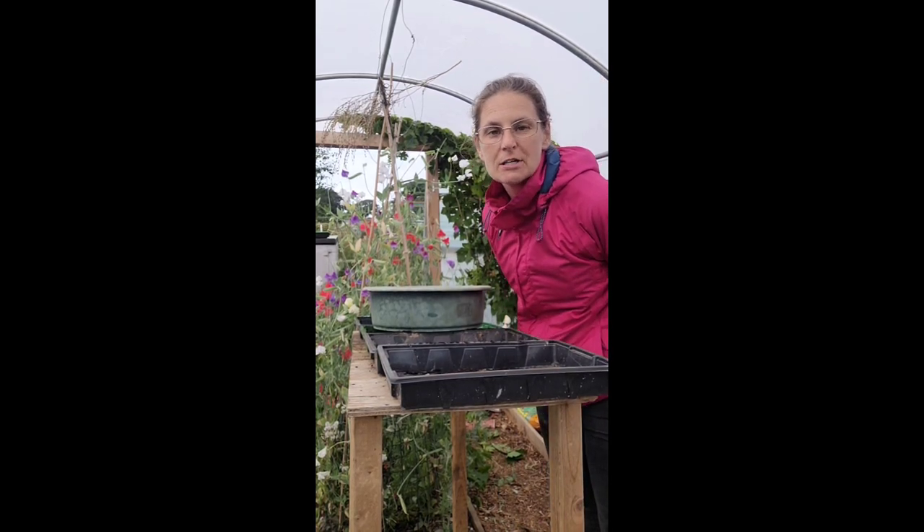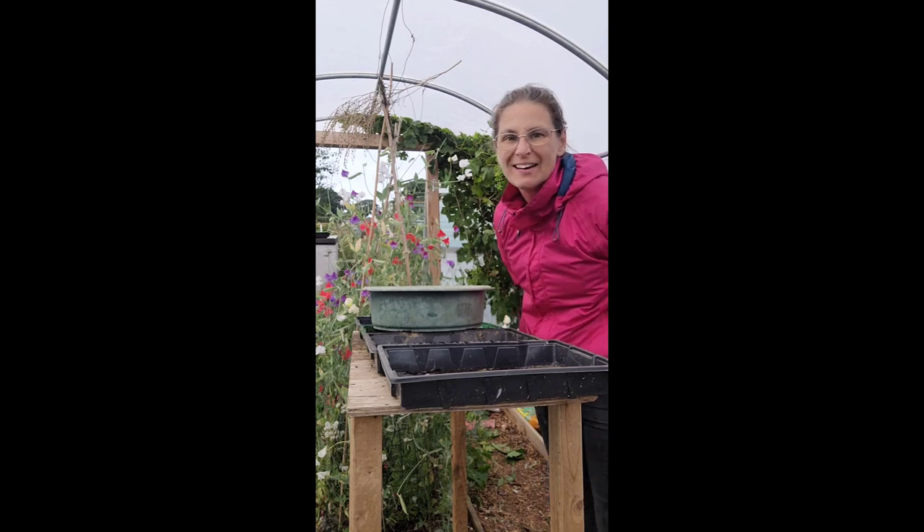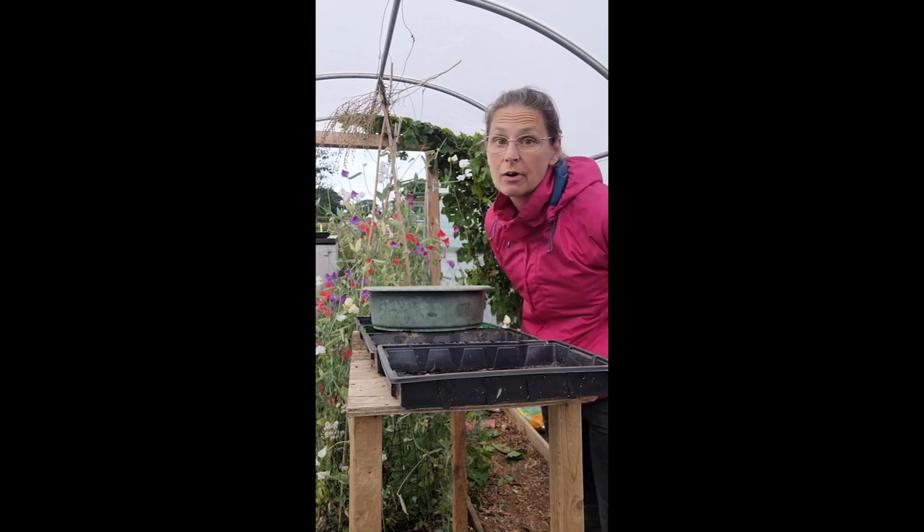Hello and welcome to my channel Emma Jane's Garden. It is raining and I don't want to complain because we've needed some rain, but it's been raining quite a lot now. Everything's looking really really good though on the plot.